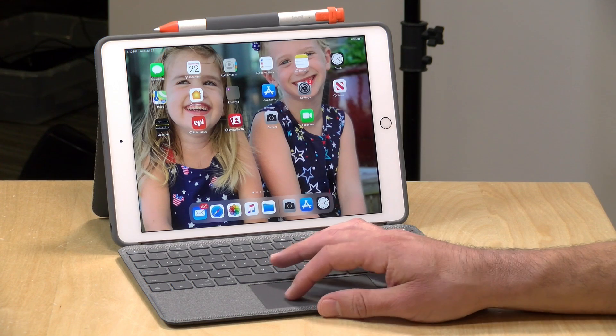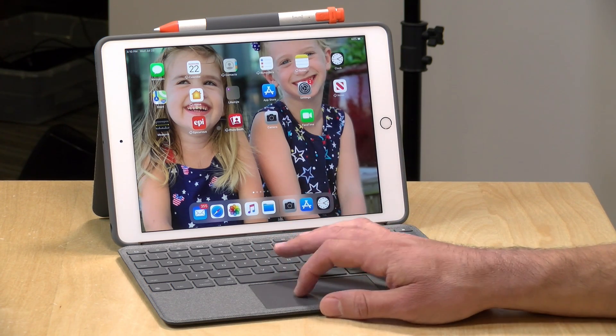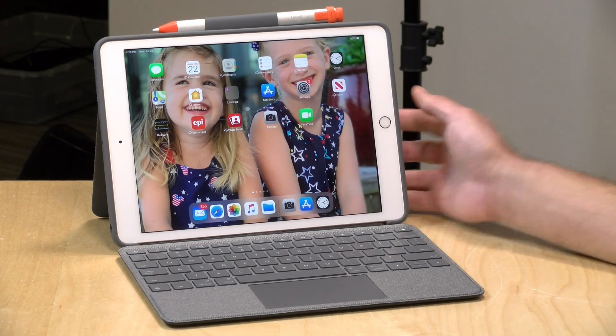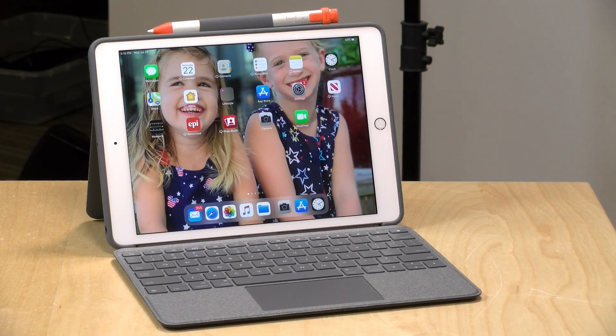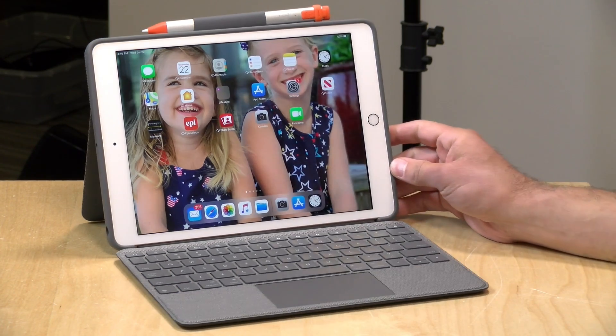You get a lot more computer-like functionality with this, and all of the gestures that are supported on Apple's official trackpad also work on this one. I do want to let you know in the interest of full disclosure this came in free of charge through the Amazon Vine program. However, all the opinions you're about to hear are my own. Nobody is paying for this review nor has anyone reviewed or approved what you're about to see before it was uploaded. So let's get into it and see what this keyboard case is all about.